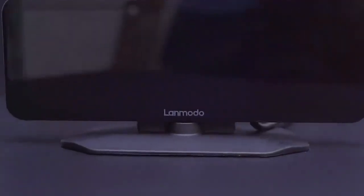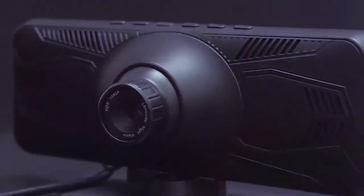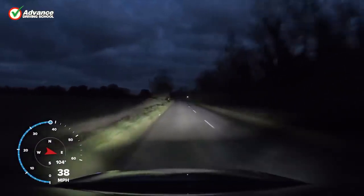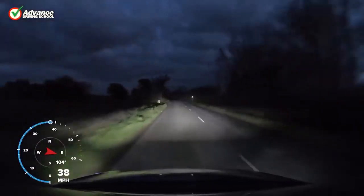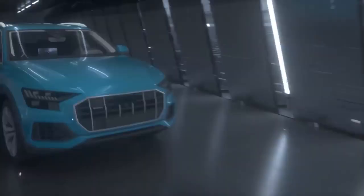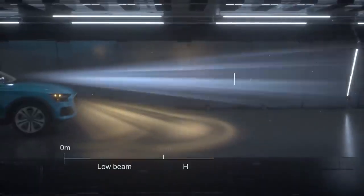Lenmodo Vast Pro: if you are not comfortable driving at night or must go through dark quiet areas on a regular basis, having a night vision would be helpful. Of course you have the high beam, but sometimes it just doesn't reach far enough to give you peace of mind. The Lenmodo Vast Pro might be the device you're looking for — it is a dash cam with night vision that goes up to 300 meters ahead.